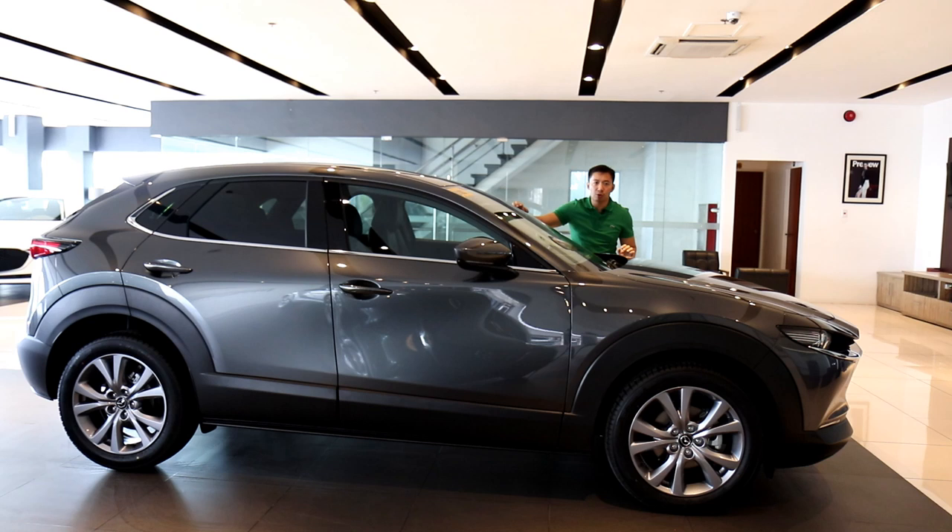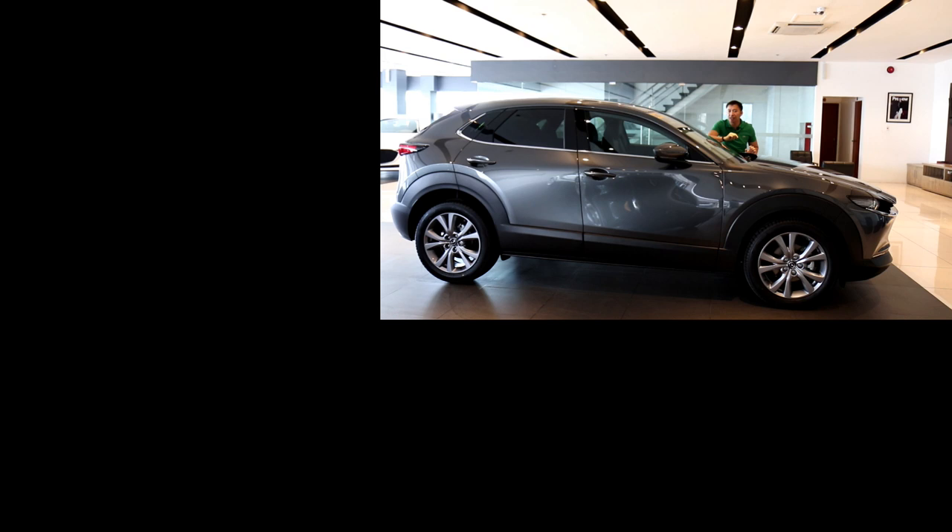Who is this car for? The CX-30 is for those looking for a premium luxury experience without paying that luxury price, who also have a starting family and need a vehicle that will fulfill their family's needs while giving them that air of luxury and premium experience. Thank you for watching. If you like this review, hit that like button, subscribe to my channel, and leave a comment below telling me what you think about the CX-30 — is it really worthy of going against these European subcompact crossovers?